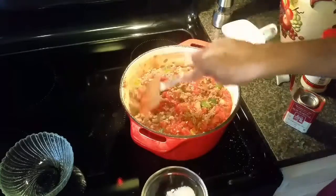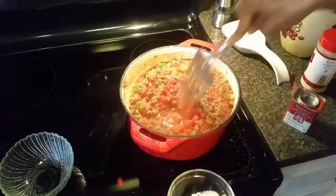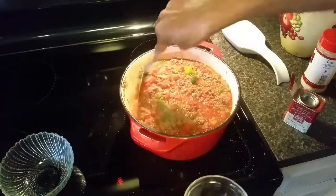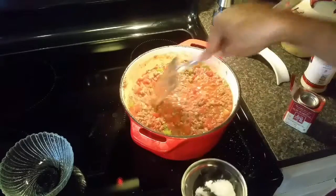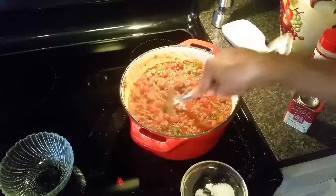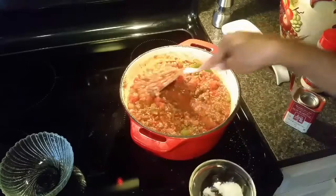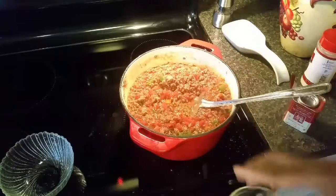I'm going to let this simmer for about 20 minutes while I work on my pasta. I'm going to cook my corkscrews about two to three minutes less than what the package calls for. Some people like to put it directly into the sauce, but I like to be able to gauge the pasta-to-sauce ratio that way.